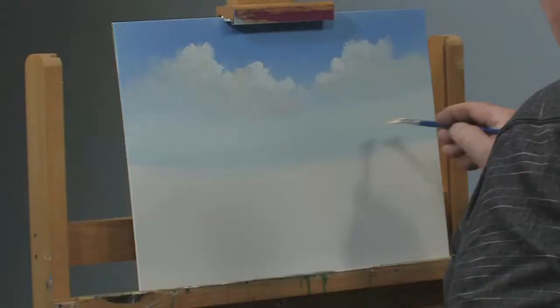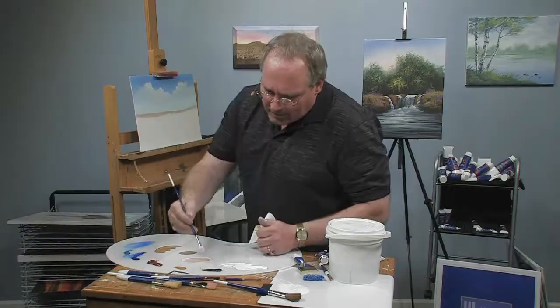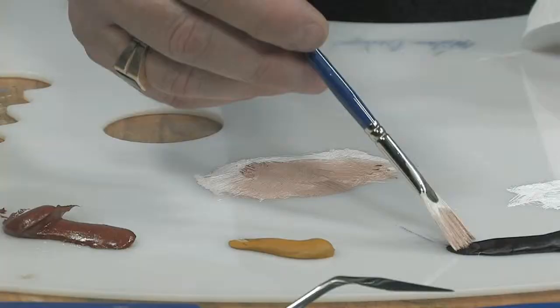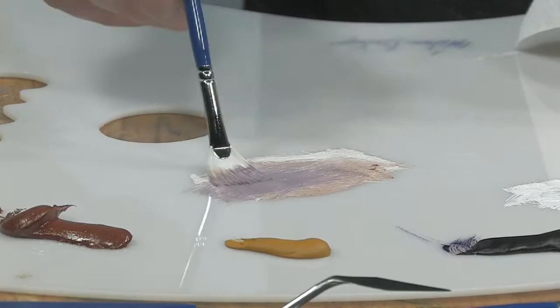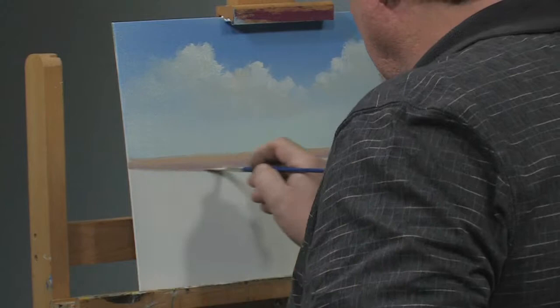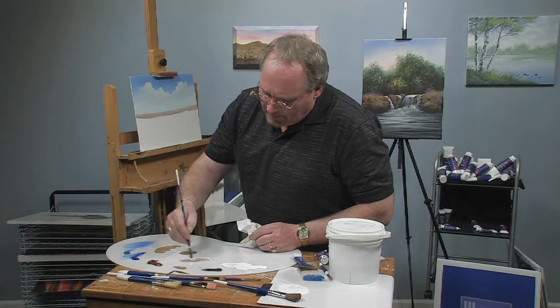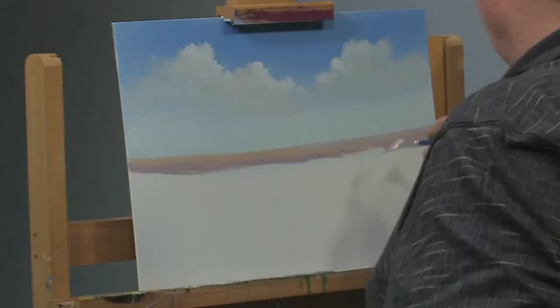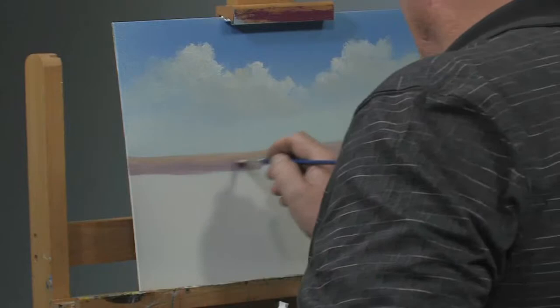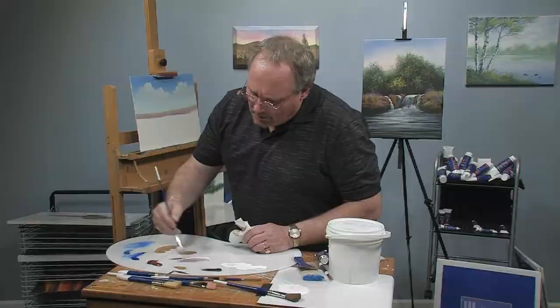I'm going to come in and paint some far away desert back here, putting in different colors. I'll start with some burnt sienna, then take a little bit of dioxazine purple — which is really, really strong — and blend that right into the sienna. They don't call it the Painted Desert for nothing. There are bands of color in it when you look at photos, which makes it very interesting.